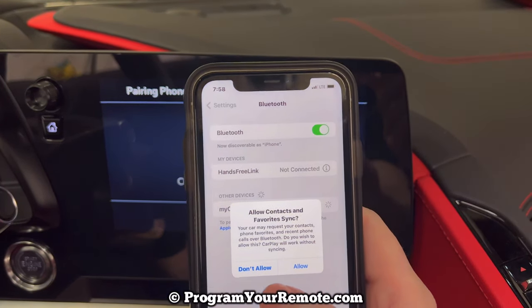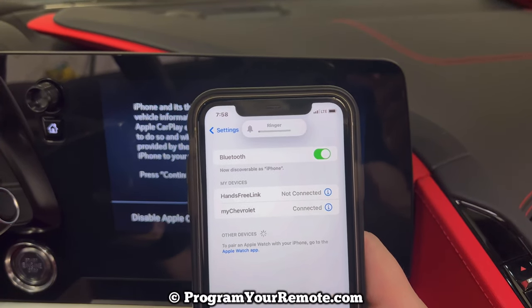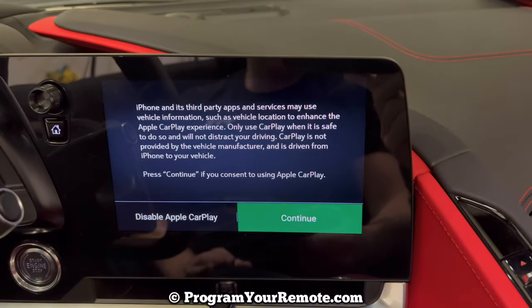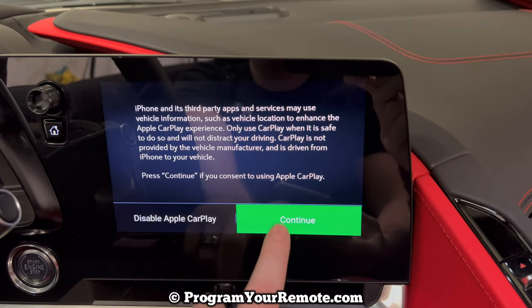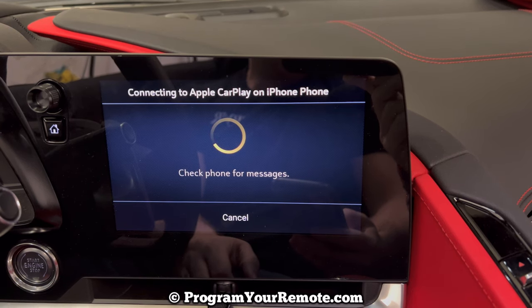Then on your phone, this is just asking me if I want to sync my contacts. I'm not going to do that now — it won't matter if you do or you do not. And that's it. There'll be a few more things here about Apple CarPlay and others, and if you want to connect your messages. But that's it. Pretty simple.